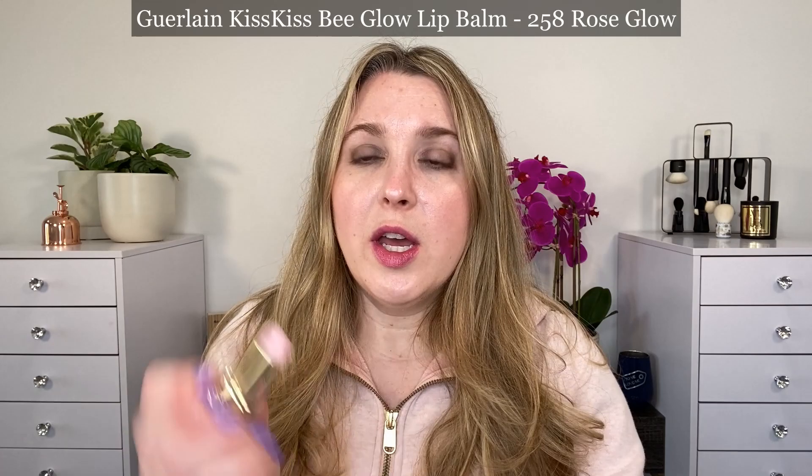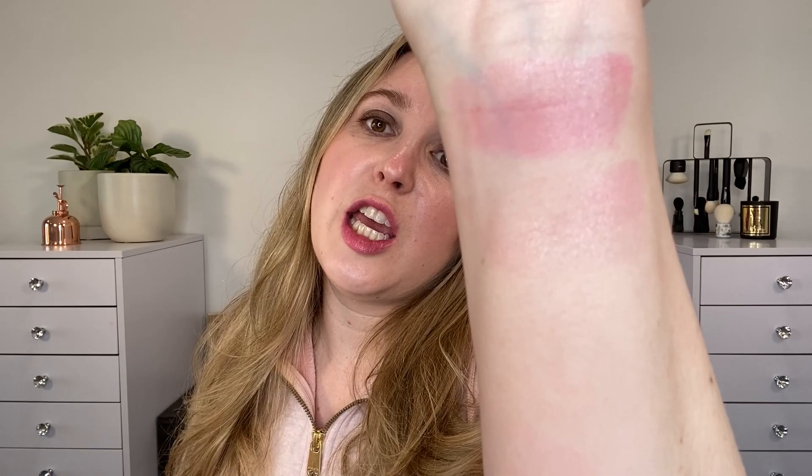The reason I wanted to start with that is because in the Bee Glow line there's also 258, same number, but this is the Rose Glow. You can see it looks different — almost clear. It doesn't say anywhere on the Guerlain site that this is a pH-activated shade; however, I think it has a little bit of that chemical in there because the shade deepens just a little bit from when you first apply it, but it's a much softer amount. You're not going to get that bright, garish pink that you can get with some lip products.